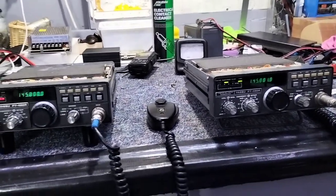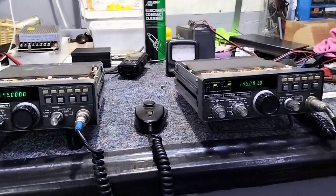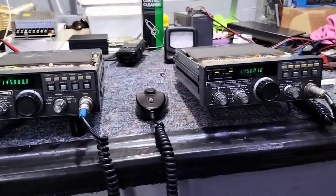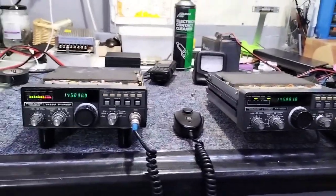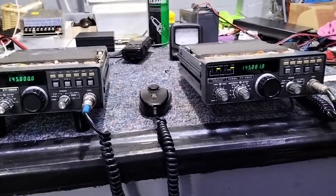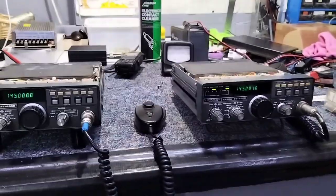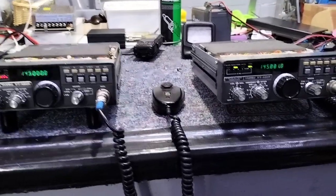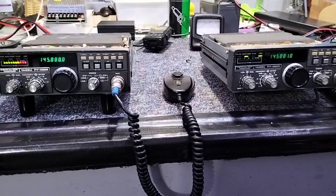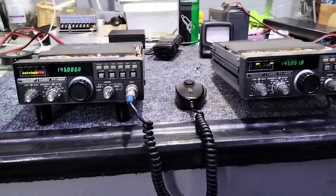Any M57713s you see on AliExpress or similar places are fakes — they don't work, and some have got absolutely nothing in them. I'd advise anybody not to touch them because you're just wasting your money. I'll put the right replacement part number in the description. But once you've got that done, the radios are actually nice — these are good radios, they work very well, and the audio quality is superb.